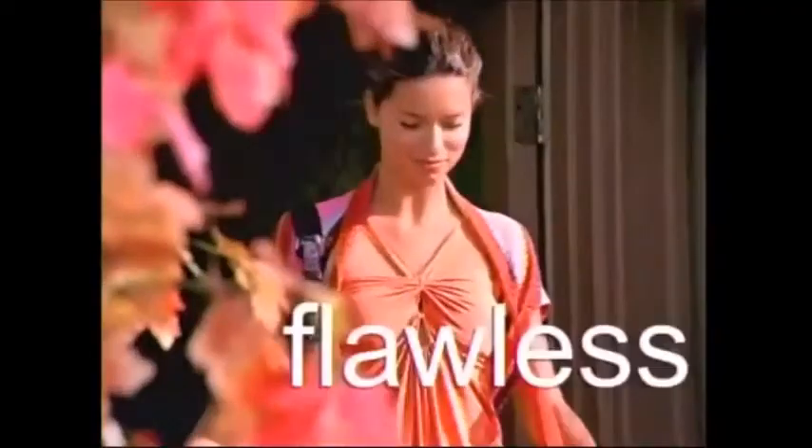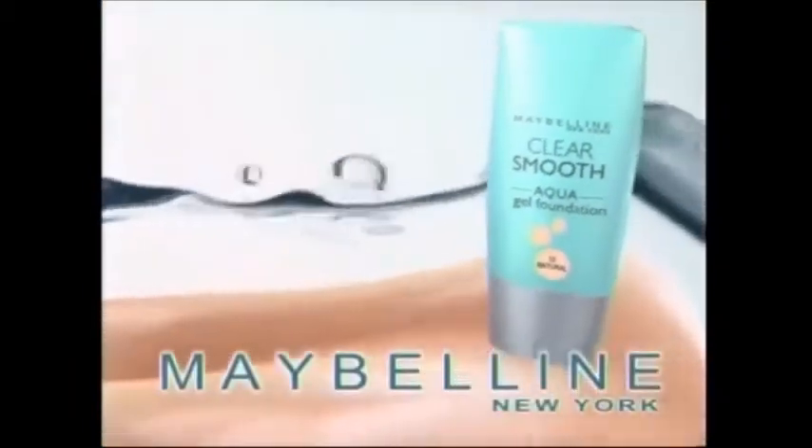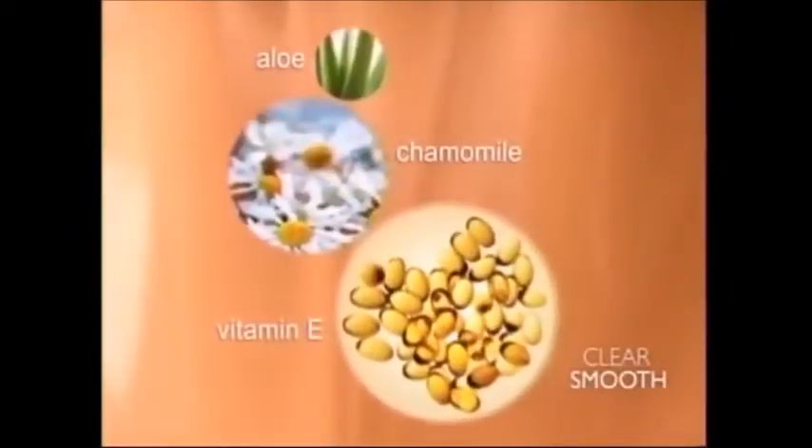Want your makeup flawless and shine-free? Just add water. Clear Smooth Aqua Gel Foundation from Maybelline, New York. More than 50% water replaces pore-clogging oil with chamomile, aloe, and vitamin E. Naturally shine-free, unbelievably flawless.